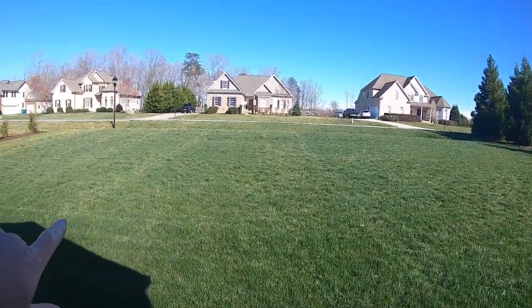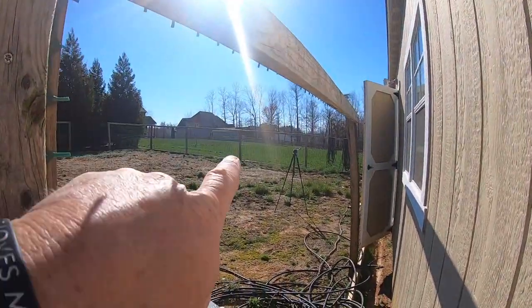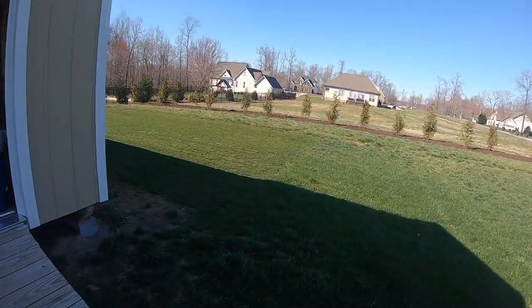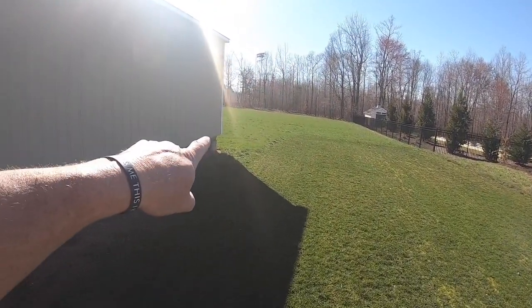Test plots are coming in pretty good, showing some color. Got the neighbors over there and it's looking good. Got the bluegrass right here coming in good. Neighbor's renovation is looking good too.